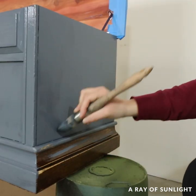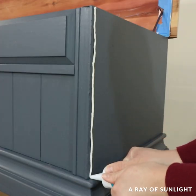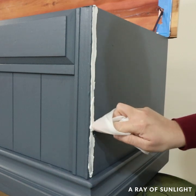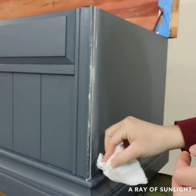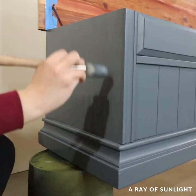After that first coat of paint, I filled in some of the bigger cracks with some paintable caulking. Waited 20 minutes and then painted another coat of paint.